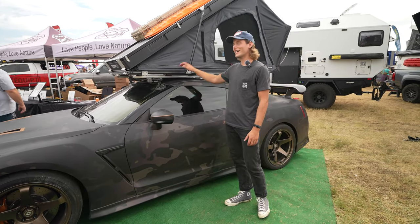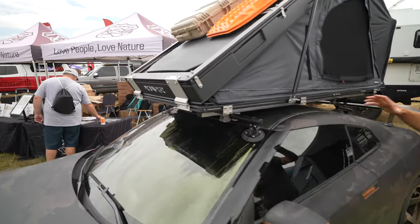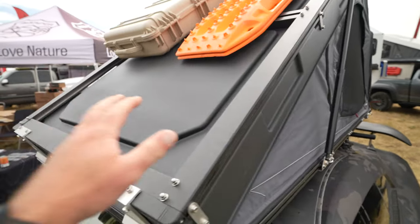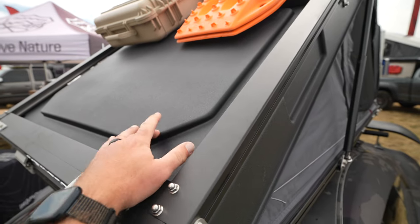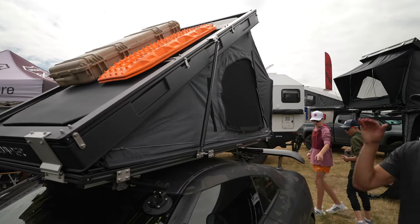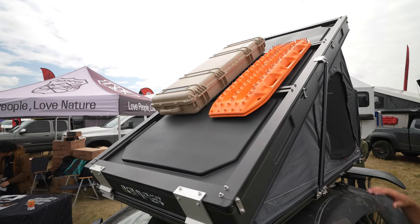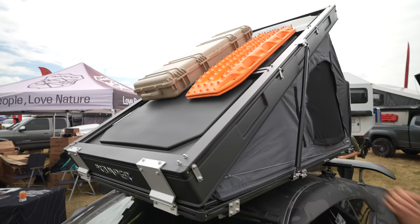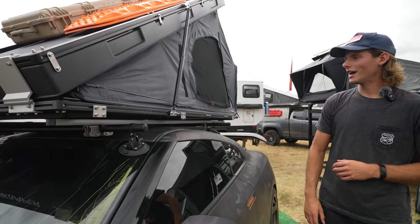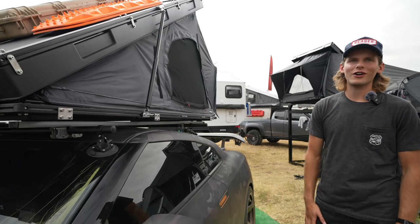The tent itself is our BDV Solo — BDV stands for Blue Dot Voyager — and it comes in two sizes: the Solo and the Duo, depending on how wide you want your setup to be. This is probably our most modular tent: you can mount crossbars on top, all the overlanding gear you'd ever want, and the struts are super strong — no problem mounting up to 100 pounds of bikes or gear. The Solo weighs 130 pounds and the Duo is about 165 pounds.